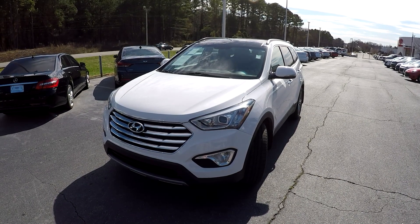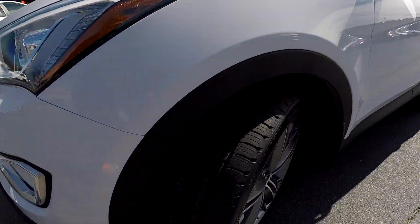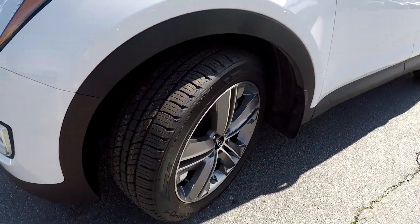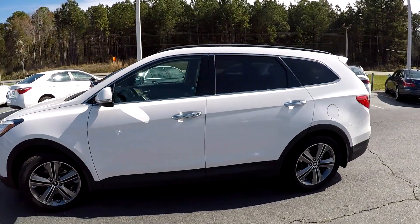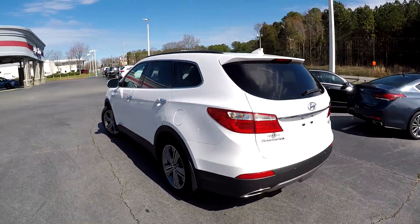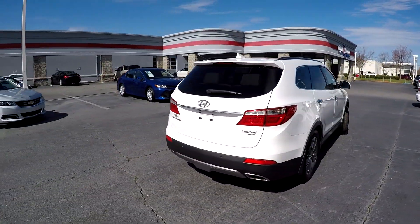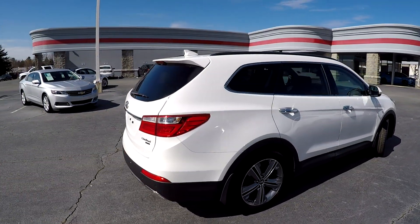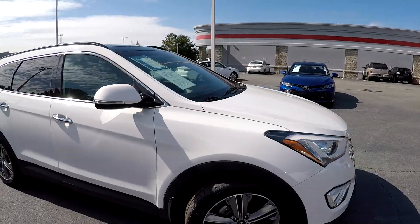Today we're at Right One Auto doing a walk-around on a 2014 Hyundai Santa Fe. Up front checking our tires — brand new, you can still see the nubs — nice little alloy wheels. As we come around the exterior we just want to look for any major damage, any dents or scratches. Driver side looks great, no signs of any issues. At the rear bumper, finishing up on the passenger side — exterior has been well maintained.